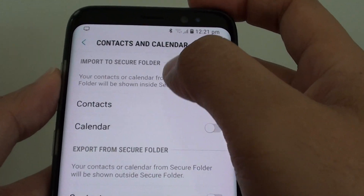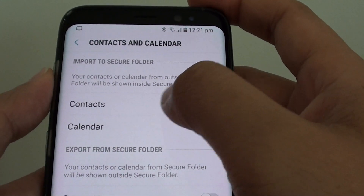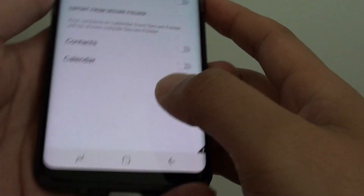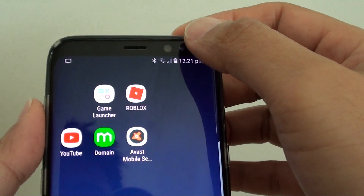By enabling this switch, you'll be able to see contacts that are outside of the Secure Folder. First, tap on the home key to take you back to your home screen and swipe down at the top.